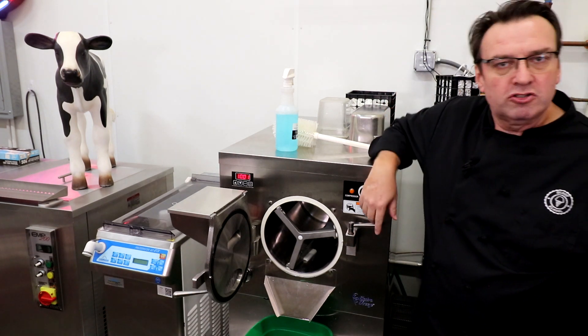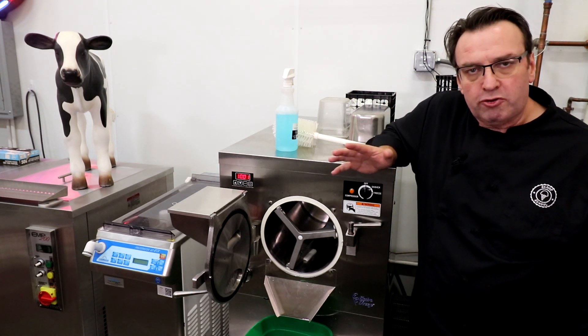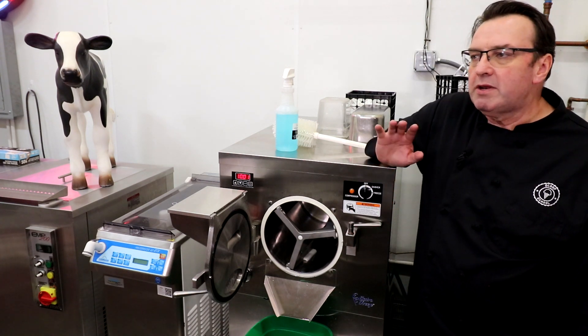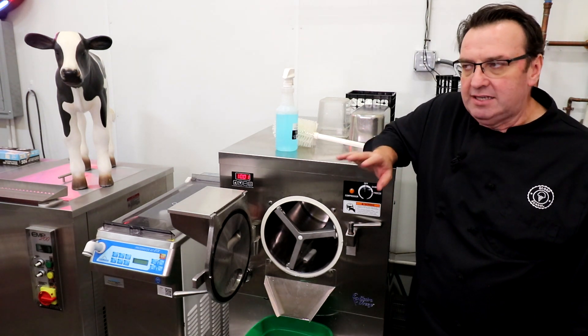There's a link right down below — frozensolutions.com. Mitch and all the crew there, we very much appreciate their episode sponsorship. Now I want to talk a little bit about how to clean your batch freezer at the end of the run.